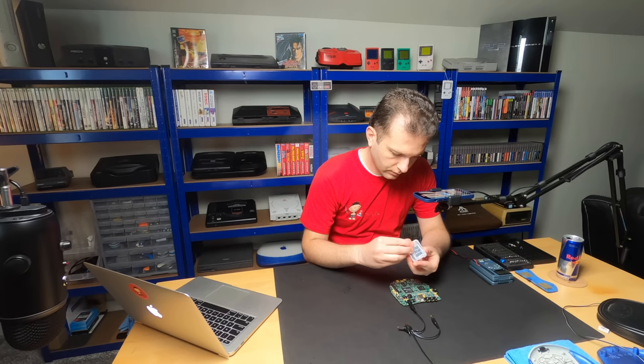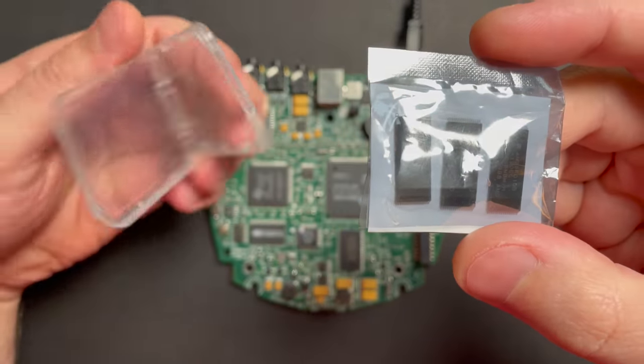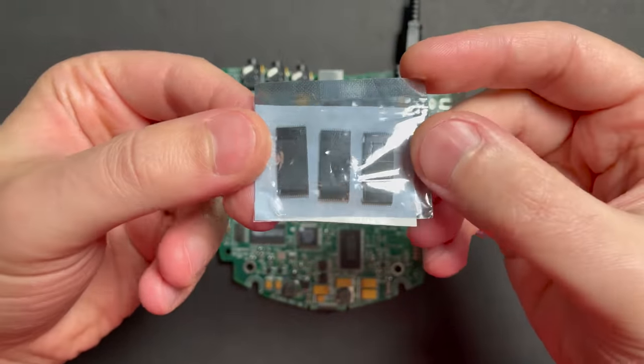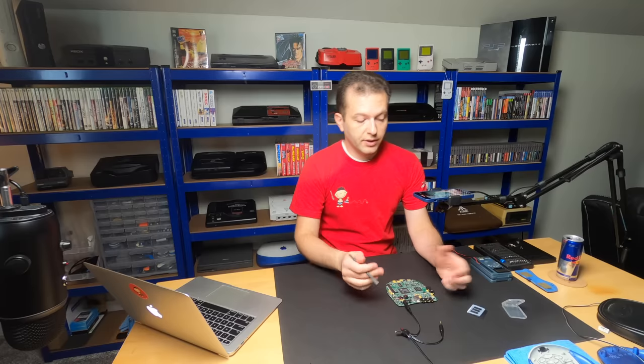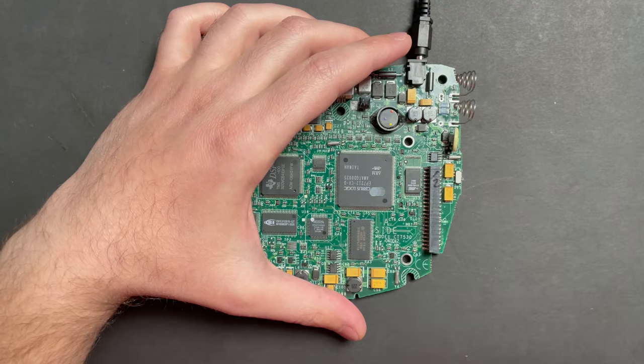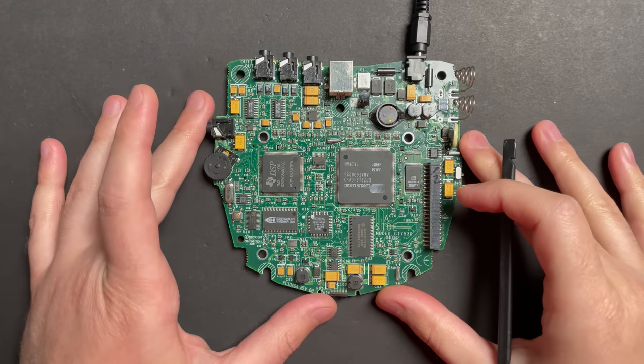Let's take a look at the replacement chips Stefano programmed and sent over. There they are, in a little anti-static bag inside a protective shell — they safely made the journey from halfway across the world. I asked him to send me three chips instead of one because this is really fine soldering work. I've never soldered something this tiny. It's really going to test the limits of my skills and what I can do with a soldering iron or hot air rework station.